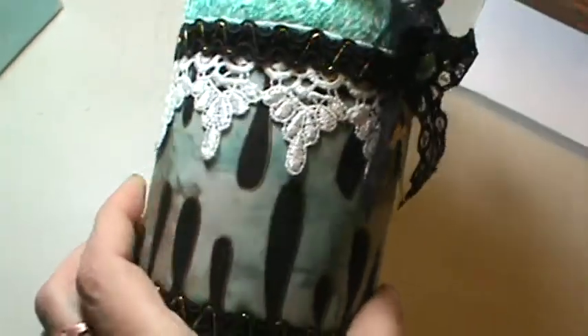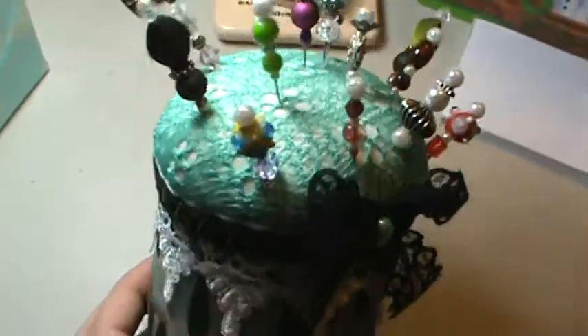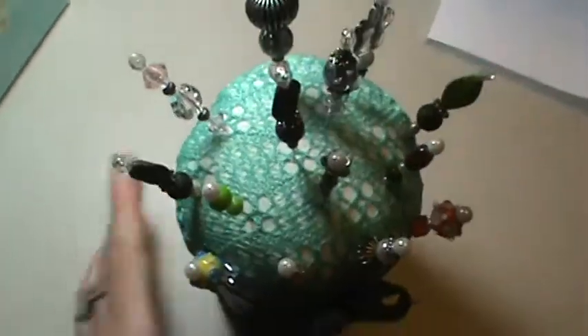But yeah, there's the little pin cushion I made for myself. I hope y'all like it and I'll talk to y'all later. Have a great day. Bye.